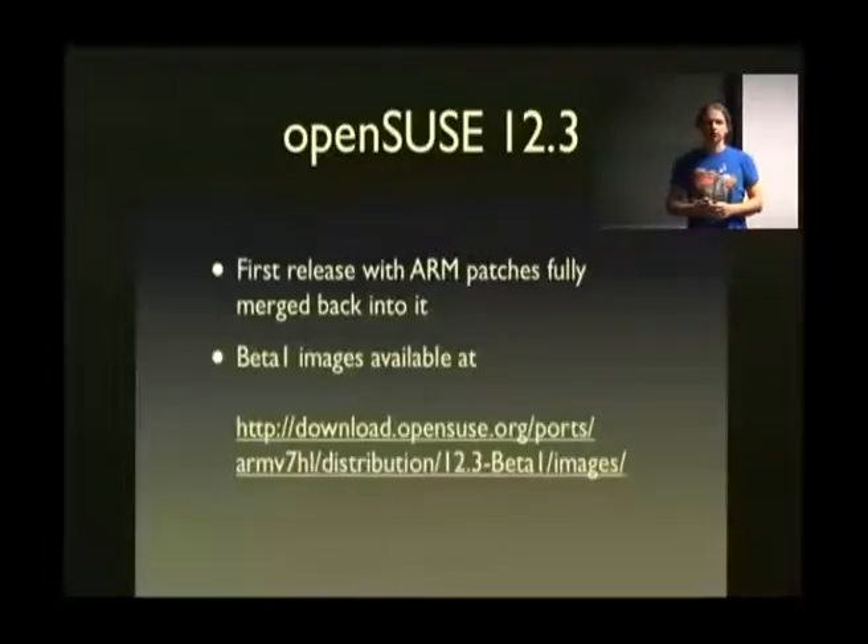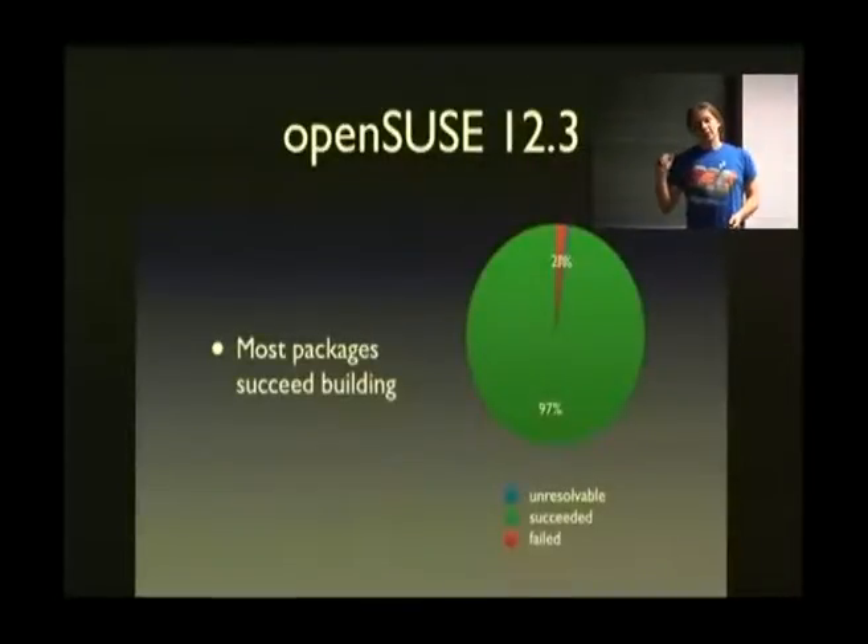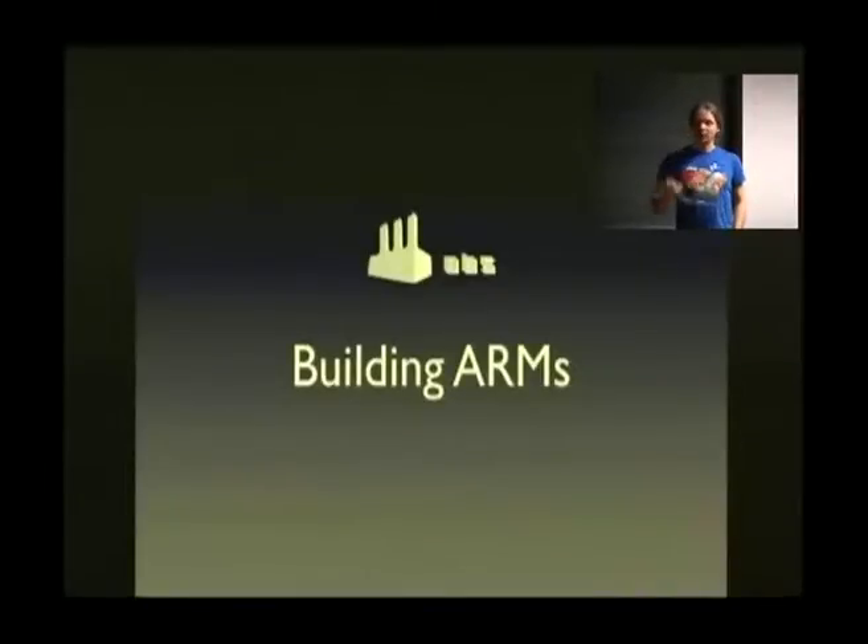We have images that you can download and test if 12.3 works for you, built on an internal build system without some security constraints of the outside system. Thanks to that internal system, we also have stats on how many packages actually fail — and as you can see, there aren't that many. Most packages just work. In fact, only 3% of packages don't work, which is a really good ratio. PowerPC is way worse off — because PowerPC is a big-endian architecture.